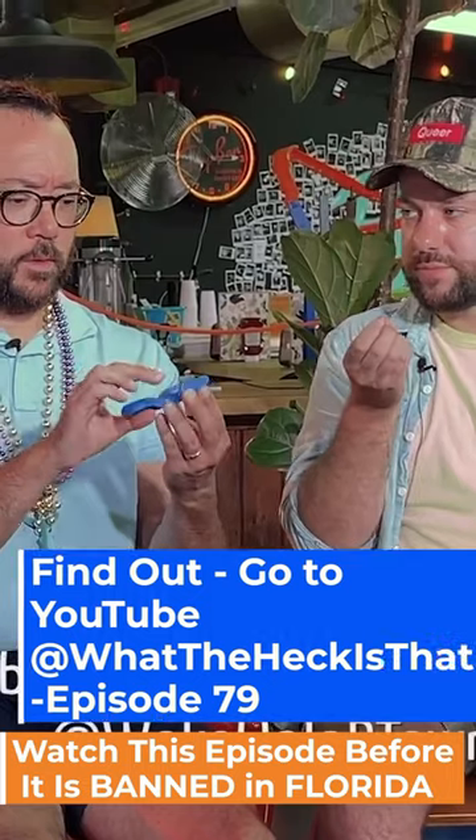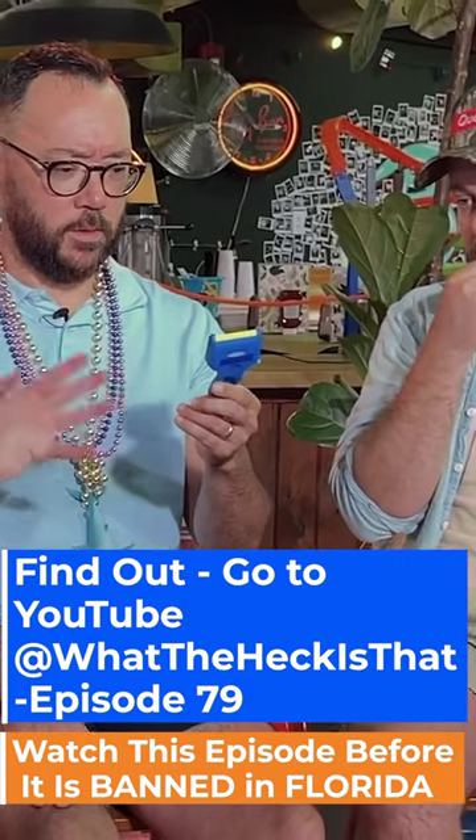What the heck is that? Household item. Household item? Yeah, I'd say household. Cleaning item? Not a cleaning item, but it is a problem solver.